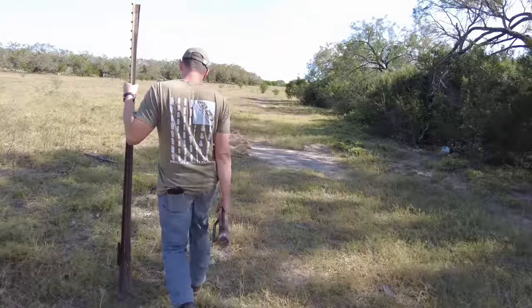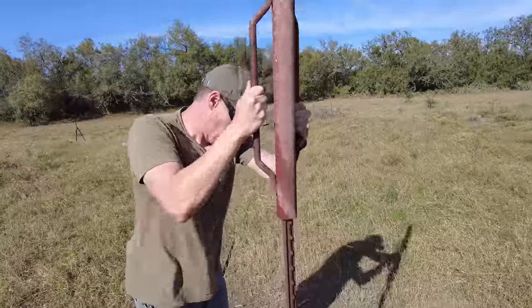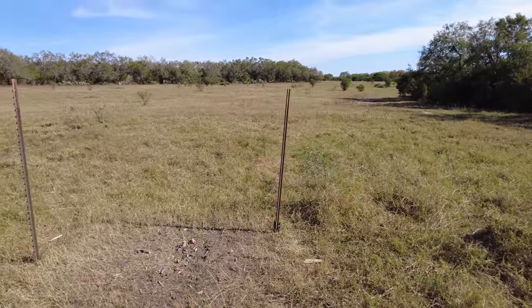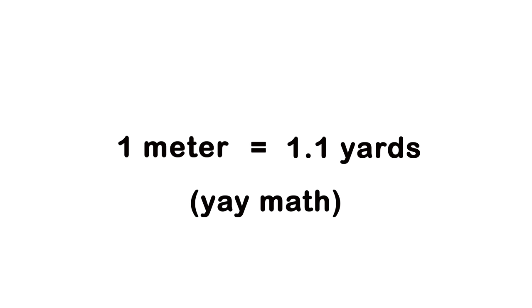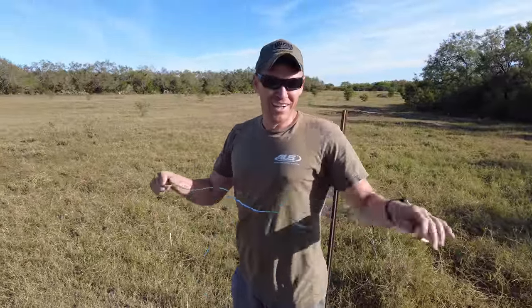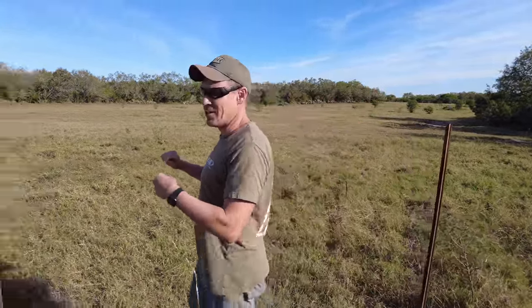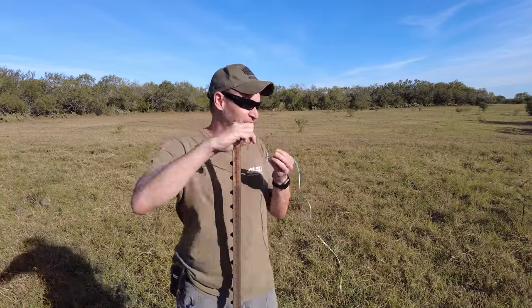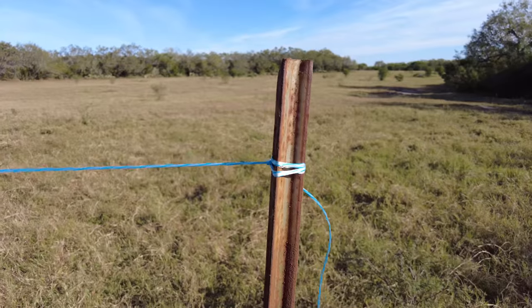Time to escalate the show. This requires a bit more work on the range. Sean grabbed two T-posts and the trusty T-post driver for our next blast. We placed the T-posts about two meters apart, or roughly two yards — for those of you that don't use the metric system, a meter is approximately a yard. Then we tied some line across the two. I was an Eagle Scout, but I'll confess my knot skills are not that great. I haven't tied knots since mountain phase of Ranger School in 2009, so it's been a day or two.